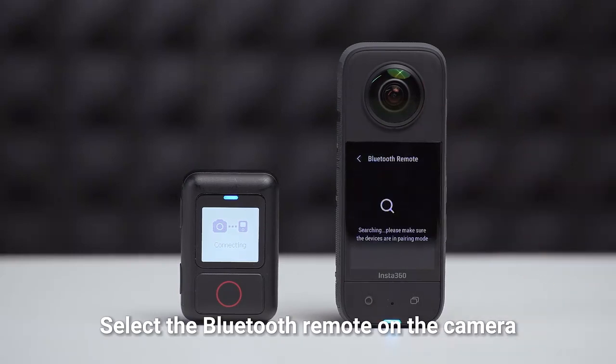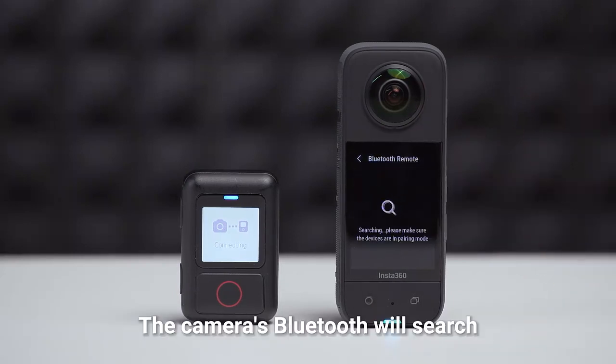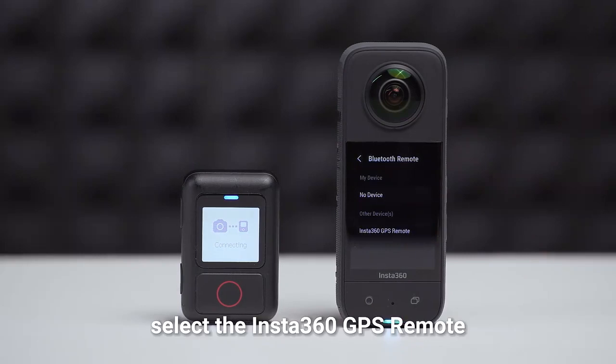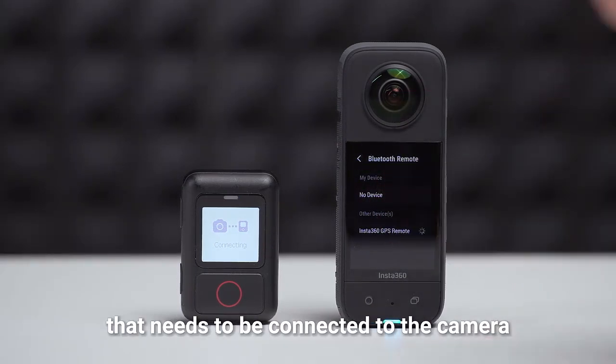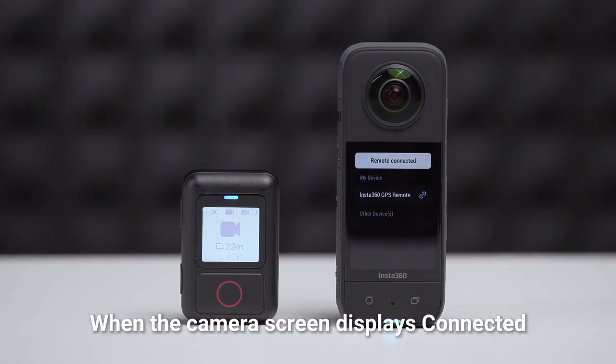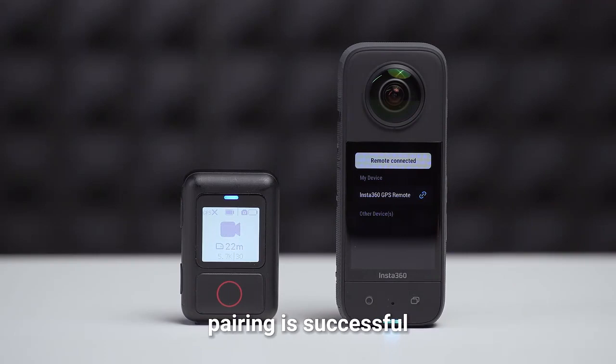Select the Bluetooth remote on the camera. The camera's Bluetooth will search. Select the Insta360 GPS remote that needs to be connected to the camera. Confirm connection. When the camera screen displays connected, pairing is successful.